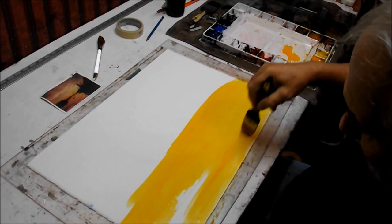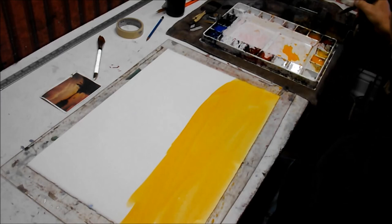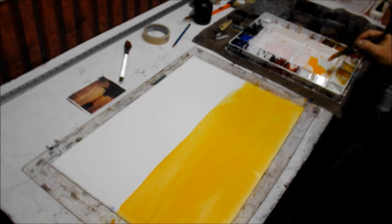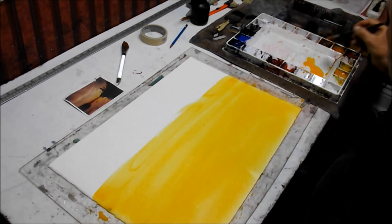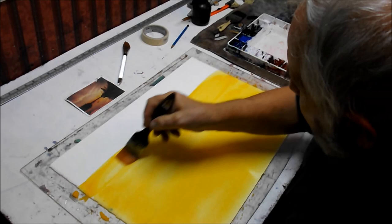Nice, rich puddles. We want these to just blow at us. Back and forth — load up more paint. The two techniques we're using today will be mingling, which is going to happen in the first part. Then the colors are going to dry and we'll glaze over existing colors.